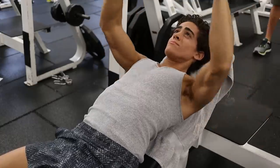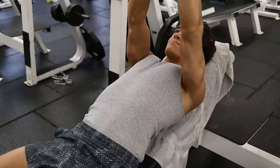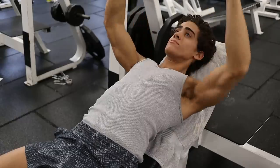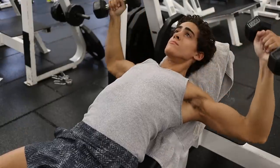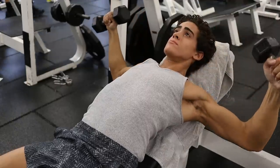A bar over your chest has one place to go — up and down. Unlike certain exercises such as many back rowing movements, where you can have a hard time activating your back and are instead using biceps and forearms. The same problem can happen with chest, although usually to a lesser extent.